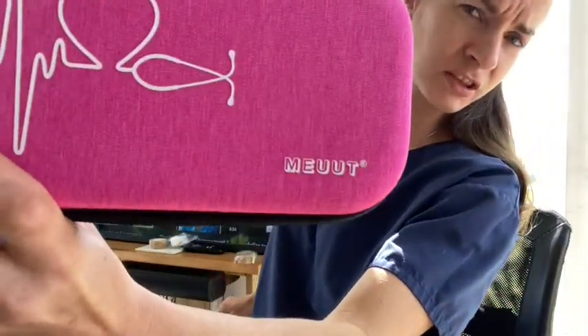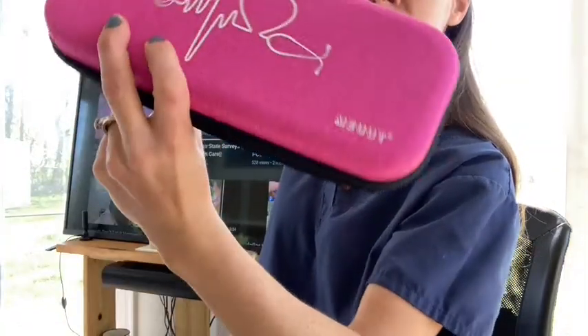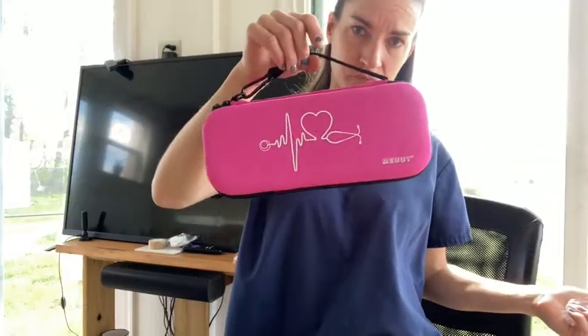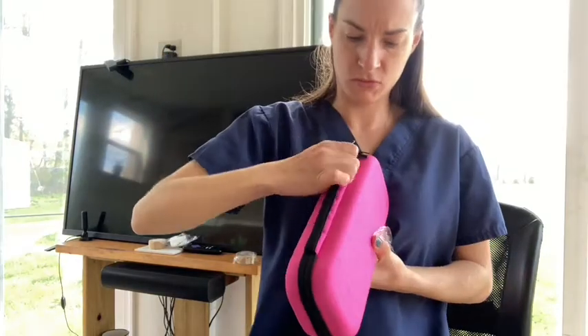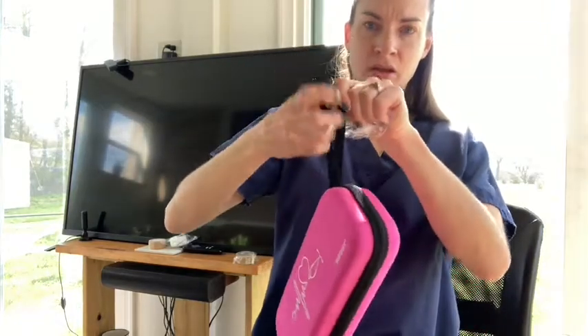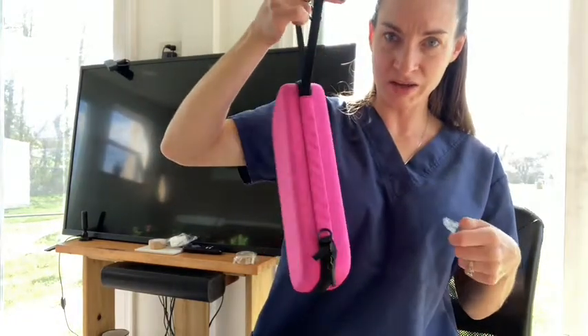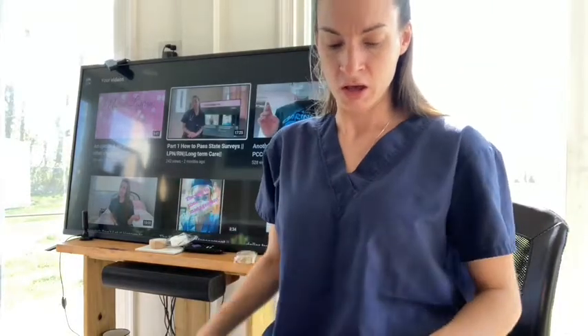The brand is M-E-U-U-T. It does have a little handle here and you can unhook the handle and carry it like that too. I just wanted to show you guys that.